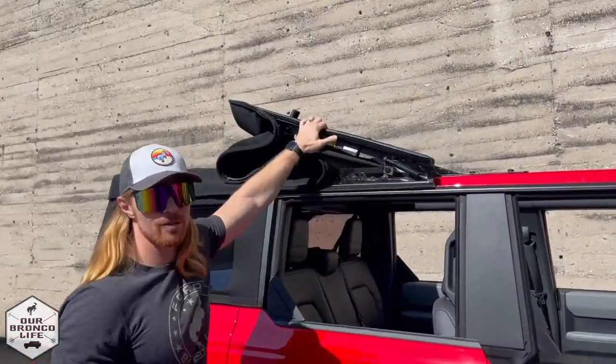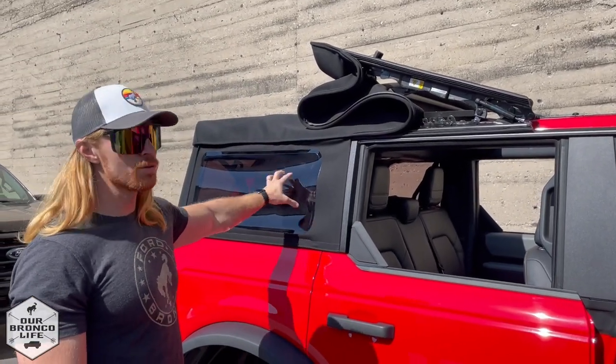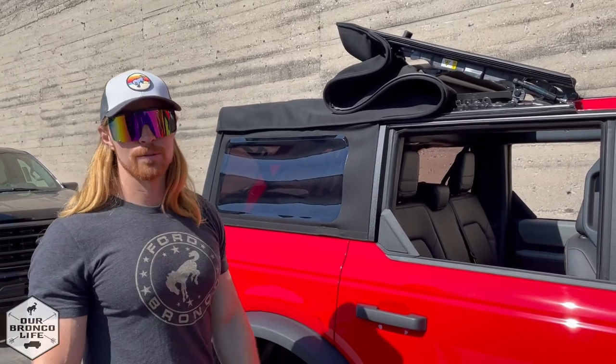You can drive away just like that. Now if you want to lower it all the way accordion style, you have to remove both side windows and the rear windows, and I'm going to show you how to do that.